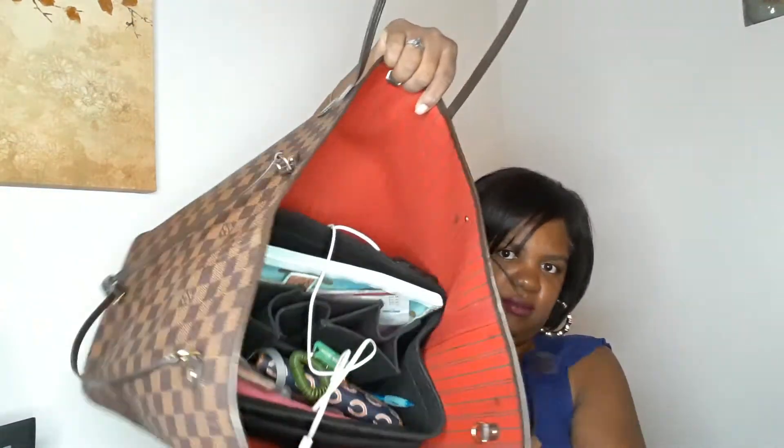I'm going to take this back out and show you how it looks within the Neverfull GM. If you have a Neverfull MM, it is recommended that you get the size down, which is the medium size. This size is the large size. And of course — tons of room. That's how it looks. It doesn't take up a lot of room at all, which is great.